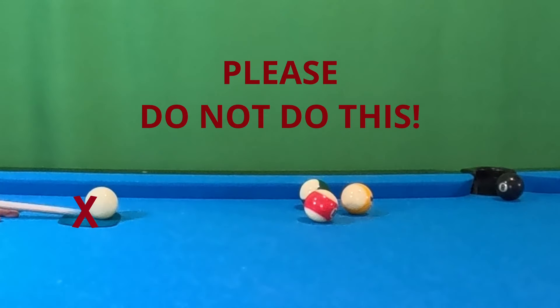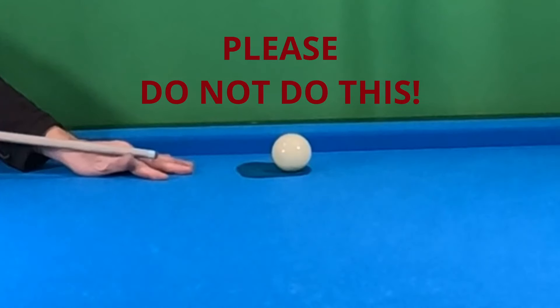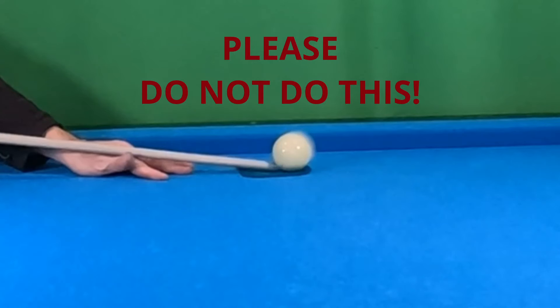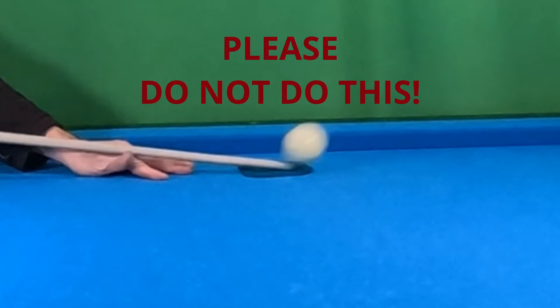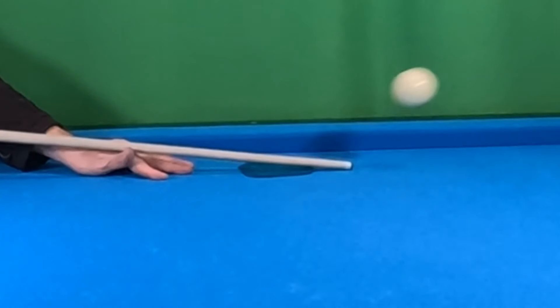Today I'd like to make sure that we're not doing that. I know I've seen a few people doing it, including me when I was much younger. So please let's try not to do this, because we can be double hitting right now. The cue ball could be sliding up the ferrule, or we could be tearing up the felt. So let's try to work on something a little bit different.